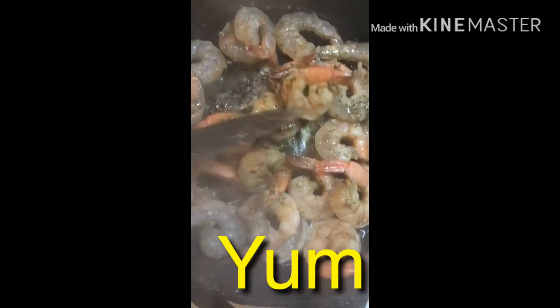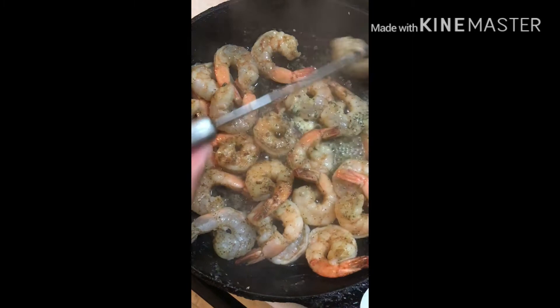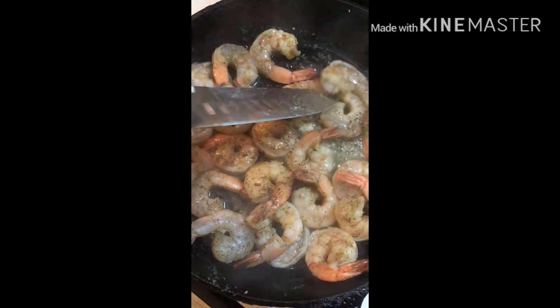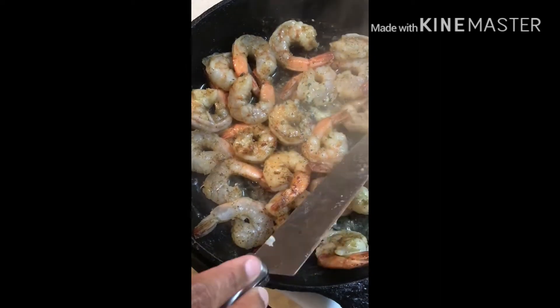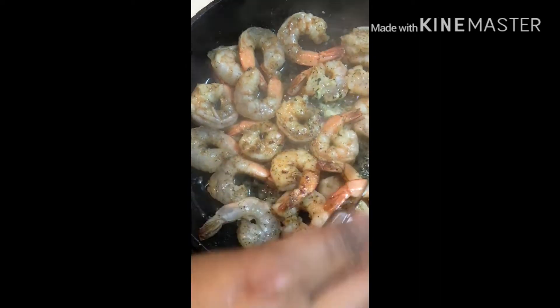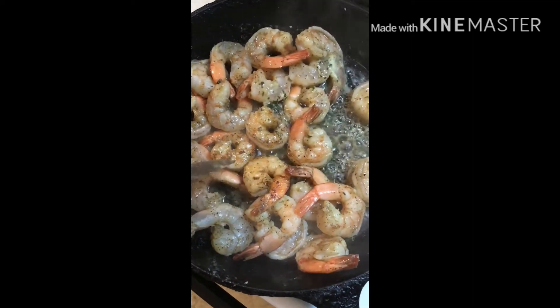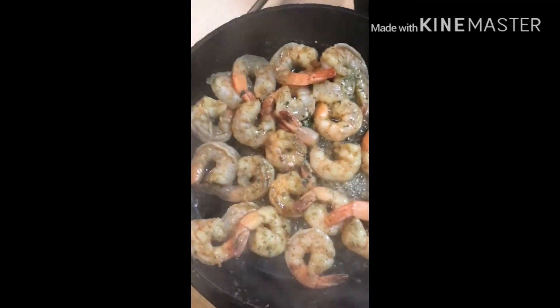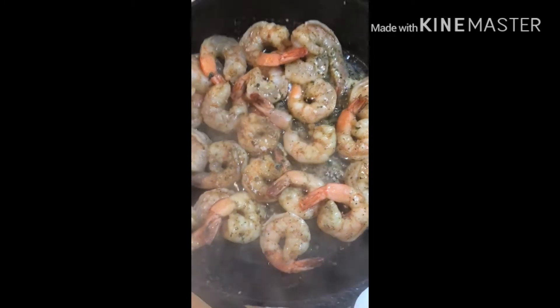Look at that — that is good eating tonight! The shrimp was on sale at my local grocery store.